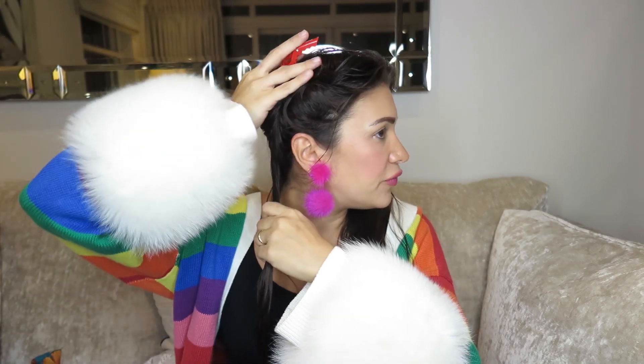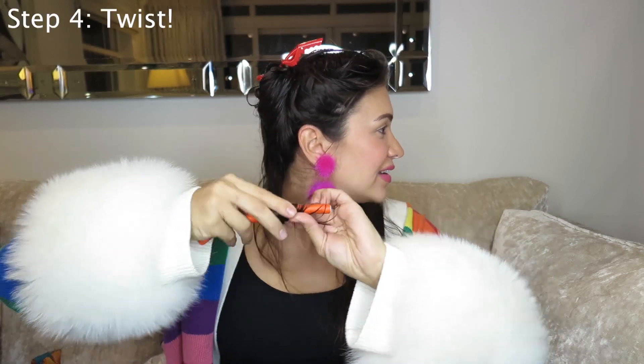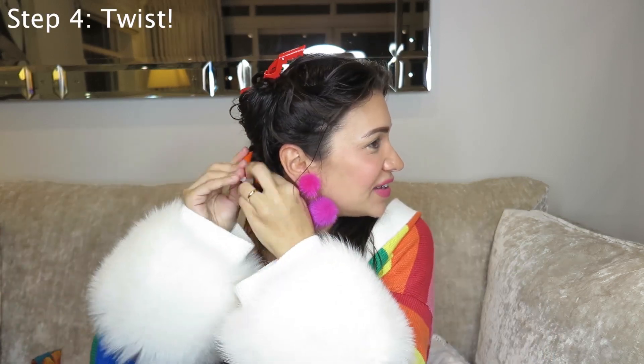It's so easy to use. You just differentiate your hair with the clips that they've given you, then you just twist around. And you do it for the rest of your hair.